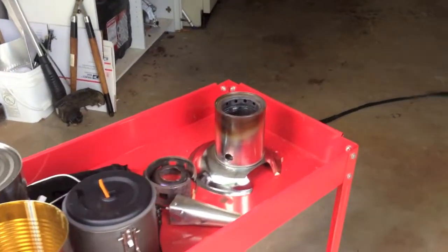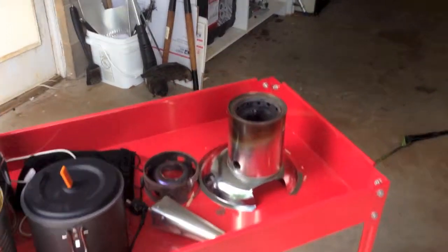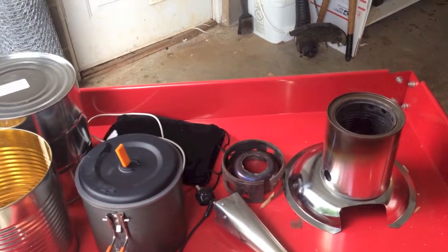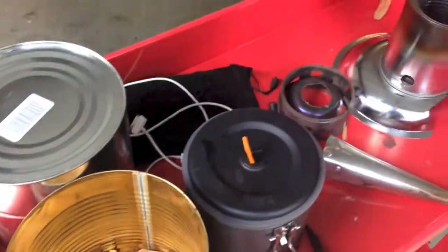I've been fooling around off and on for the last couple of months trying to figure out if there's an alternative to carrying around a canister stove or a gas stove. So I've been watching a lot of videos on YouTube about wood gas stoves and there's plenty out there.